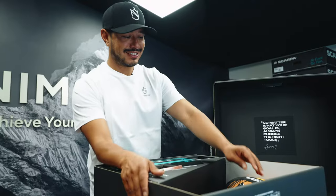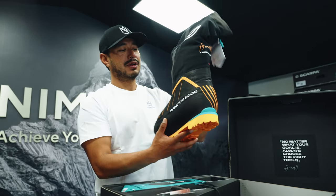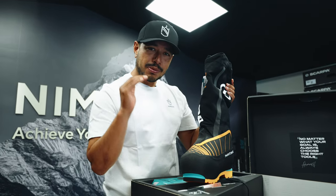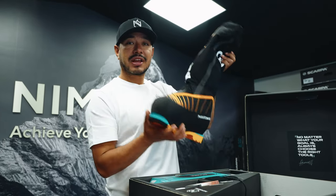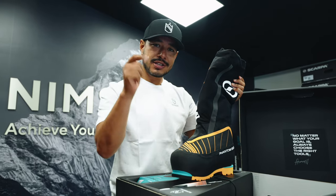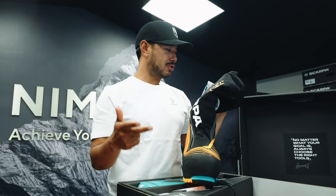Alright guys, so let's get the boots out. As I said, this is the lightest 8,000 meter boot in the world. It's fully waterproof and let's talk about some features that we have developed over the last two years with Scarpa.